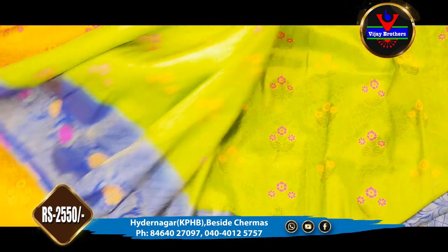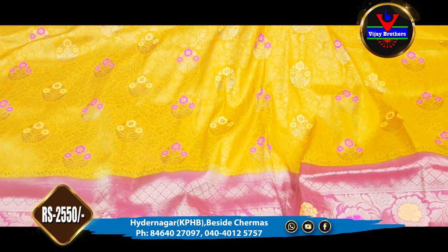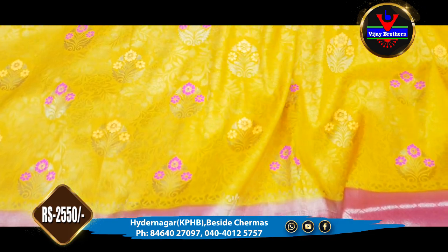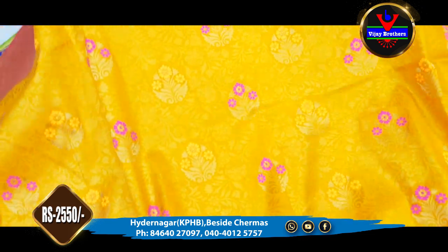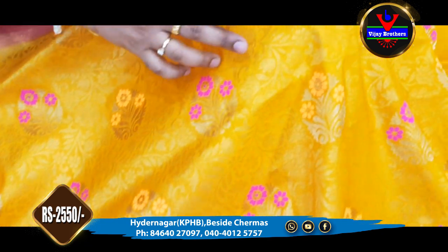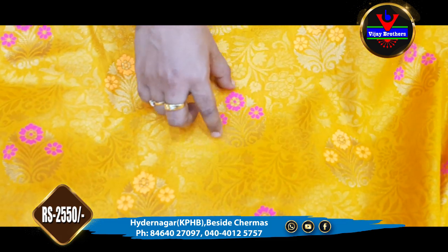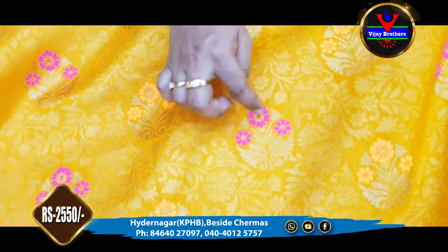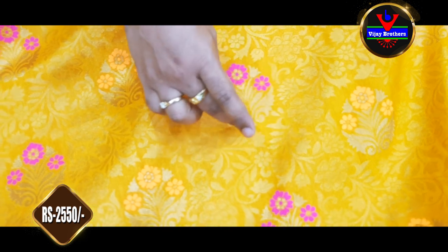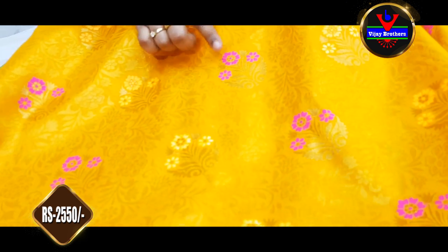There are also a number of colors available. The next saree is a pink and mustard color combination. This is a beautiful color combination with a brocade style of design. We highlight the flowers and stems on the top, with orange and pink color accents.